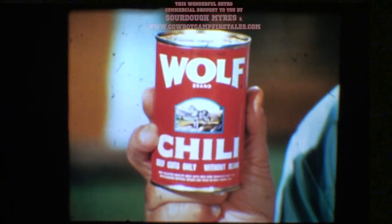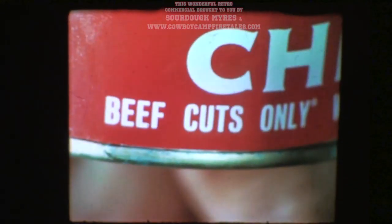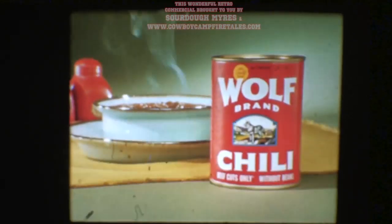Neighbor, how long has it been since you had a big, thick, steaming bowl of Wolf Brand chili? Well, that's too long. Made from beef cuts only — branded right on the label. You won't see that on any other can of chili I know of. Just Wolf Brand. The 100% beef cuts only chili.